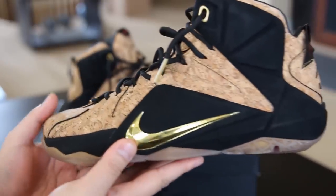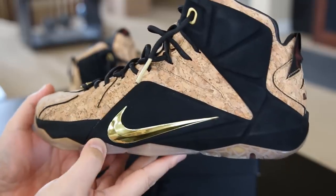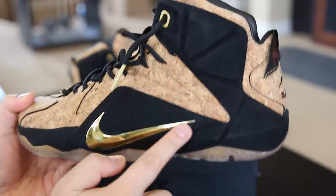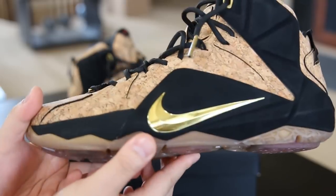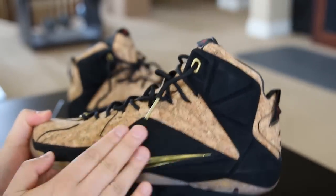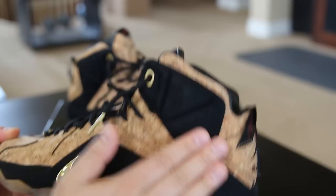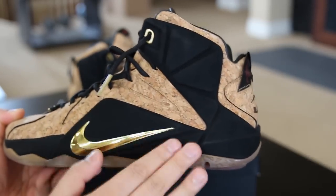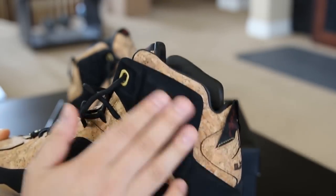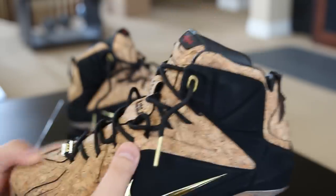Let's get into the review. Here is the shoe, and what stands out most to me is this gold hit right here on the swoosh — it's like a reflective mirror gold swoosh, which looks really nice. You got black covering the upper material, and it's almost like a felt suede, really smooth — a nice added touch.